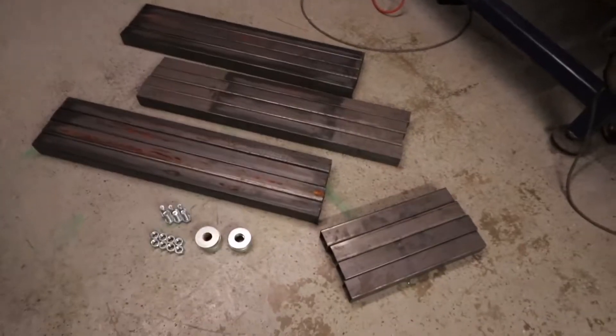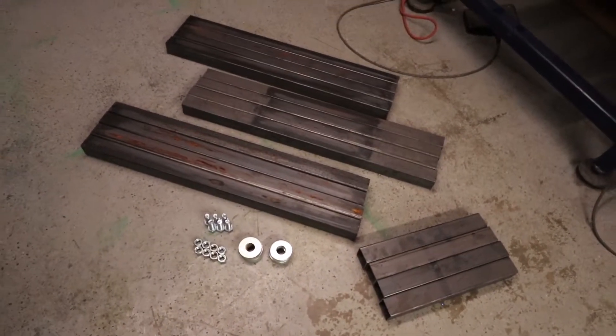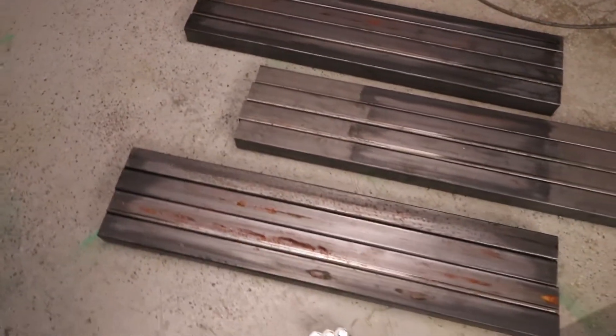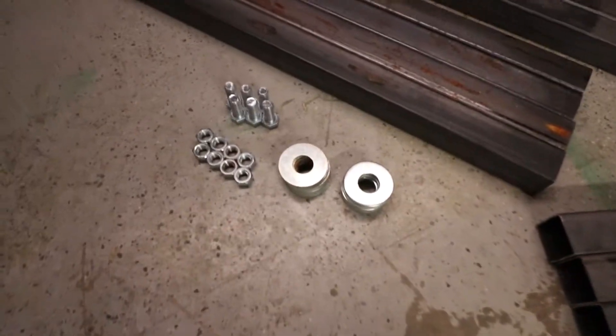Hey guys, Joe here again. Welcome back to the channel. We're gonna have a little update on the garage — we're gonna go back in time a little bit and build these two work benches, so stick around.